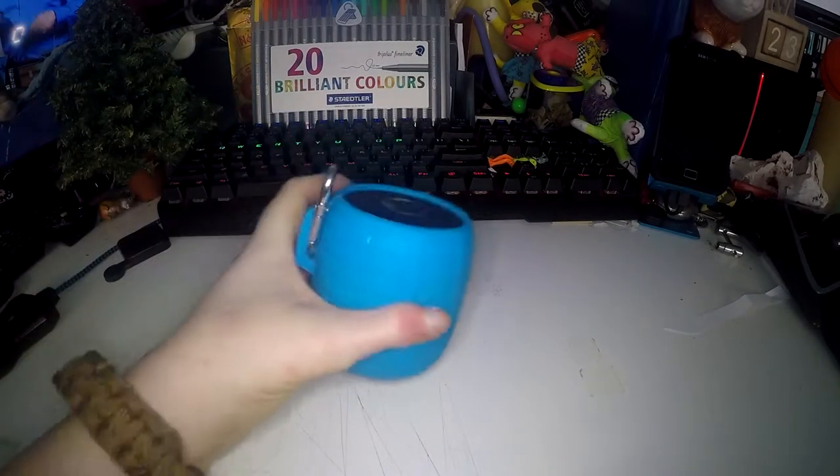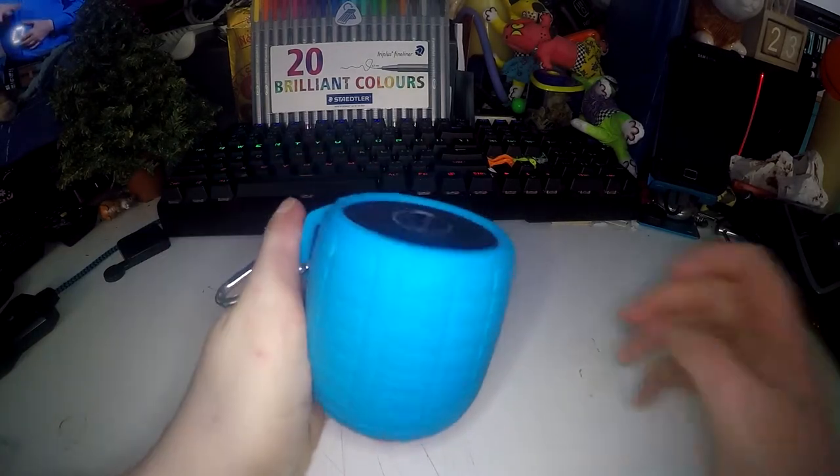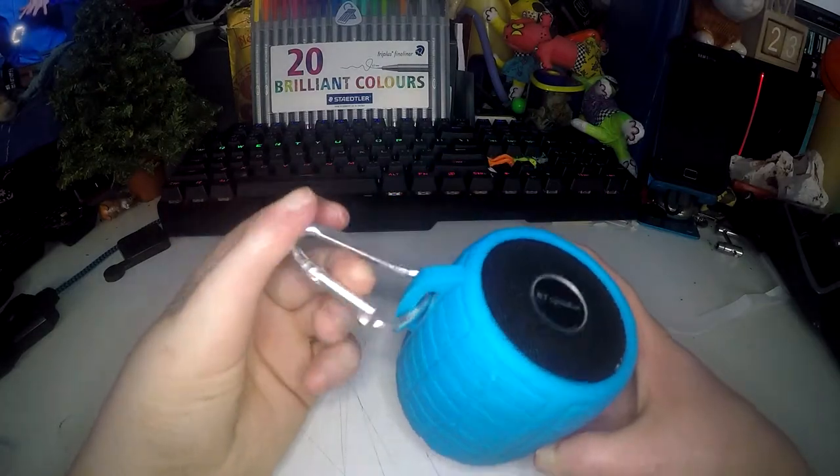This is a review of the MonsterCube BOM waterproof speaker. It is a shower proof Bluetooth speaker that comes with a carabiner clip.